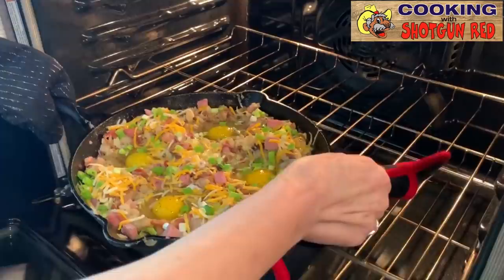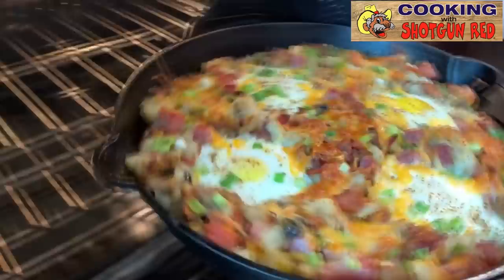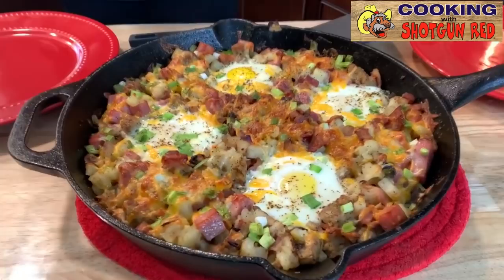Look at that — yum! It was in there for about 15 minutes, just until the eggs got to the consistency that we wanted. We like our eggs kind of over medium with a little bit of yolk. You could have them any way you want — easy, medium, hard — it really just depends on what you like. You could even have them scrambled if you really wanted to. But it just looks so yummy.